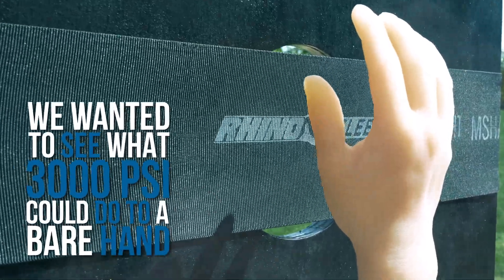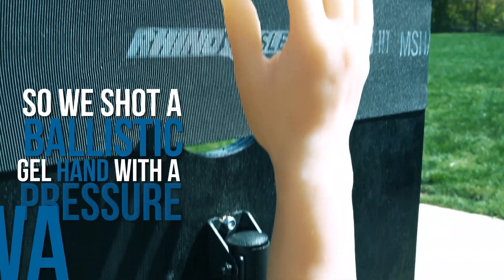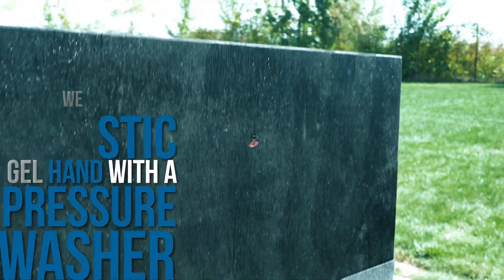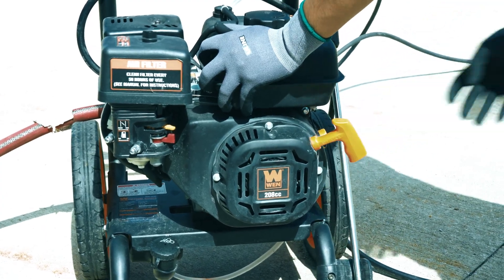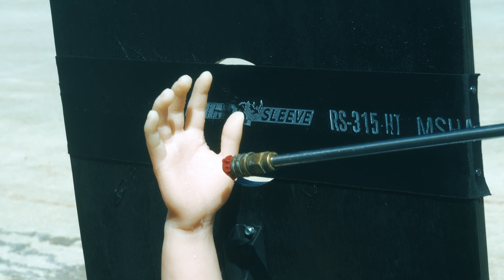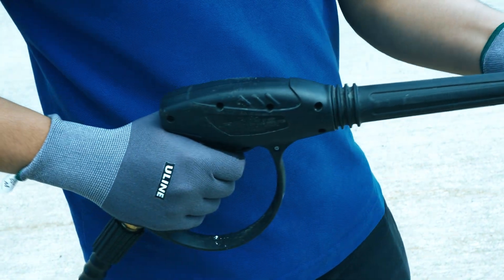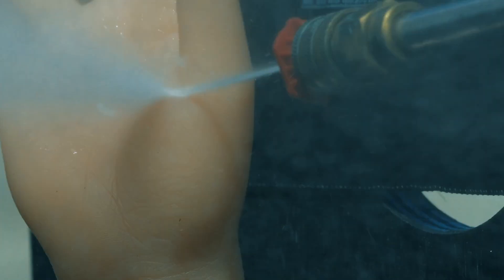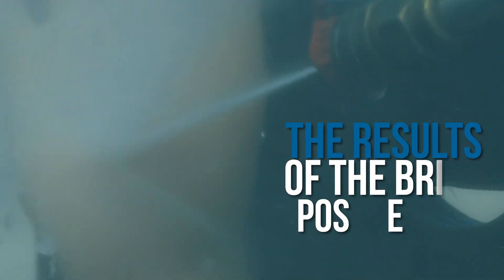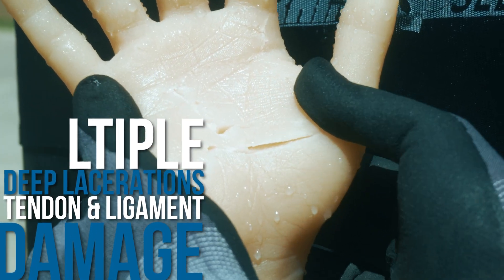We wanted to see what 3,000 PSI could do to a bare hand, so we shot a ballistic gel hand with the pressure washer. The results of the brief exposure are catastrophic. There are multiple deep lacerations, tendon and ligament damage.